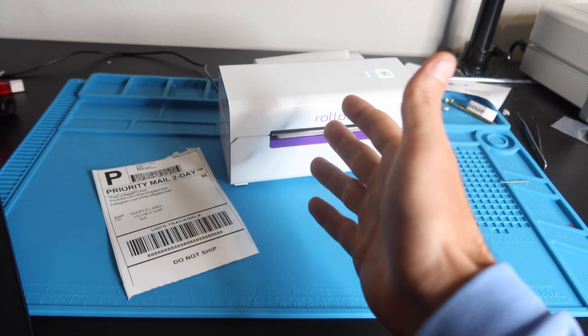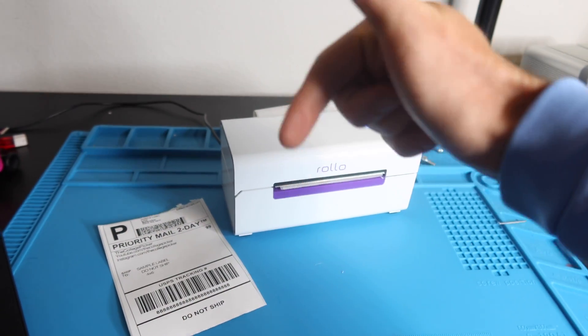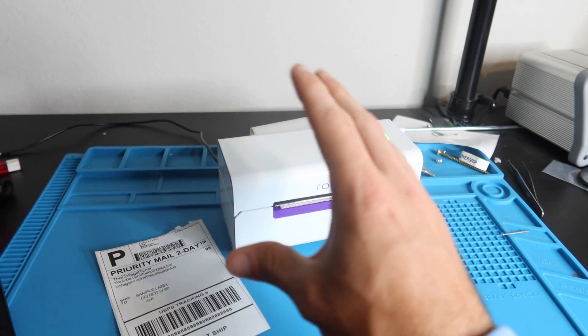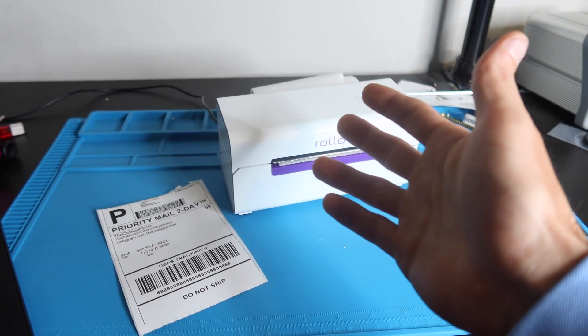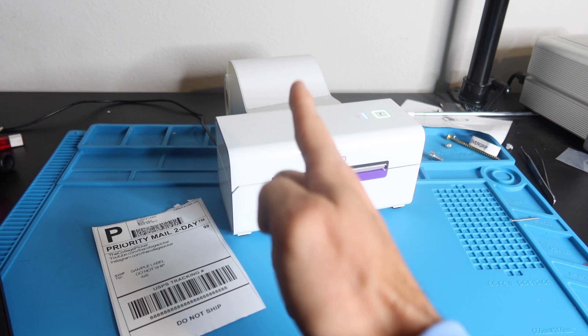Before you head out, check out one more video on changing eBay and platform settings — it's linked in the description. Change the settings on eBay, Etsy, and other platforms to 4x6, otherwise it's going to be a big headache. It'll save you time and frustration, so make sure to check that video out.